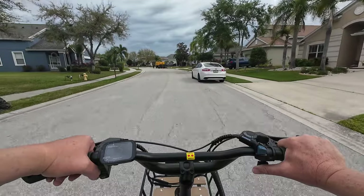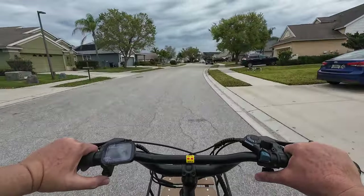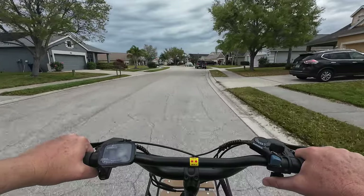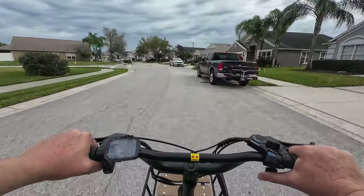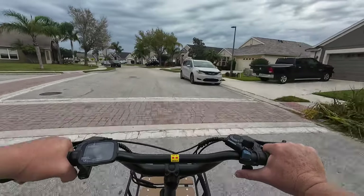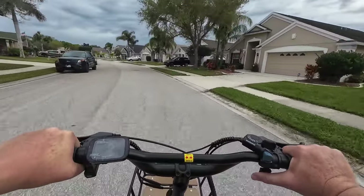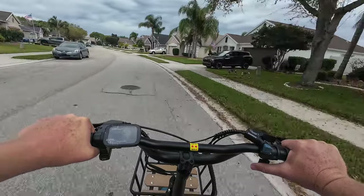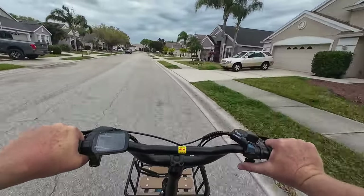I don't think I pointed out earlier, but this trike does have a horn — not too intrusive, but still an electronic horn, which I like. There are no blinkers or anything like that, and no reverse. A reverse function is pretty rare on trikes, but there are a couple of brands out there that have installed them. I think all trikes personally should have a reverse — I think that's a great feature.